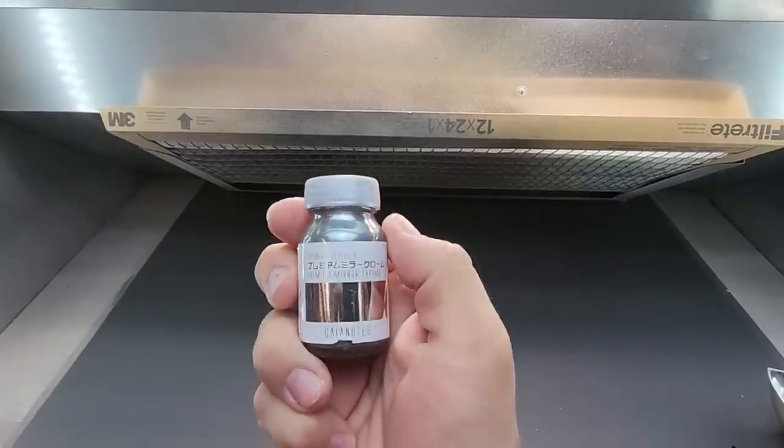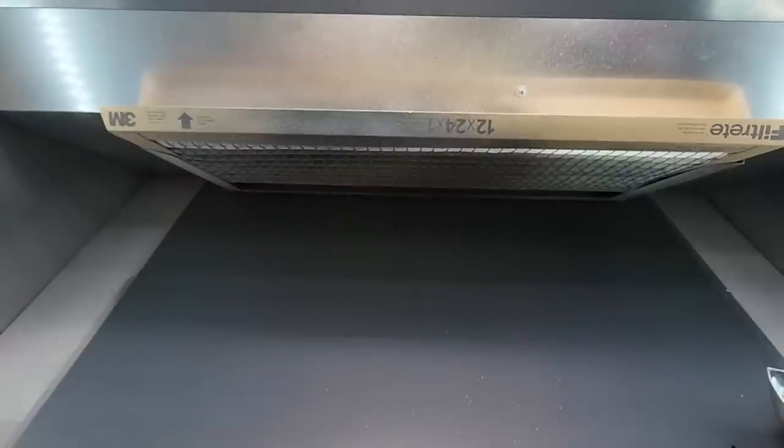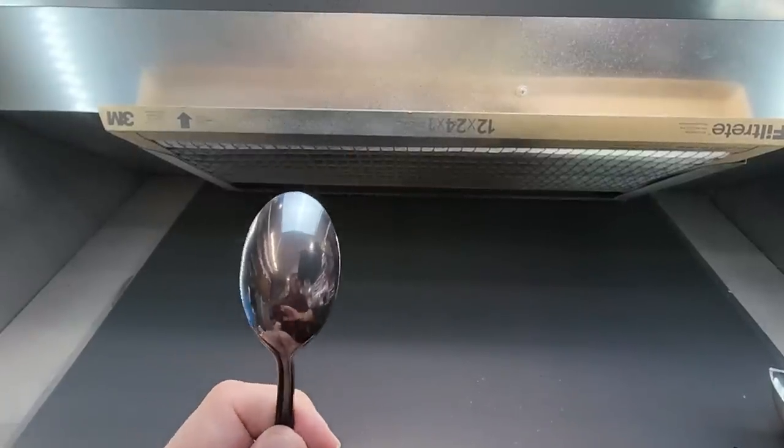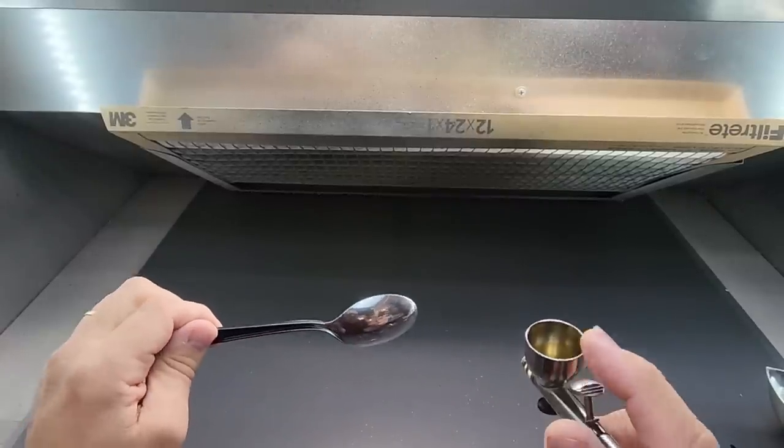Now here's the Gaia premium mirror chrome — Gaia Notes, not cheap, but it works and looks great. I did a video on this a year or two ago.